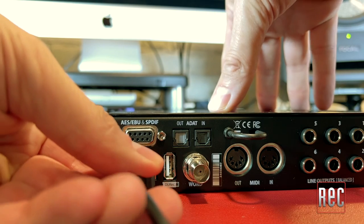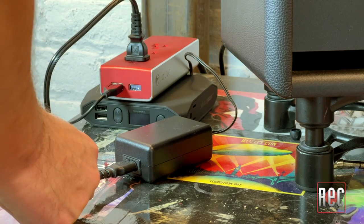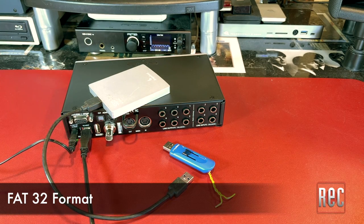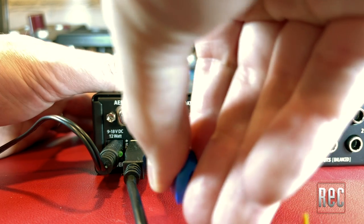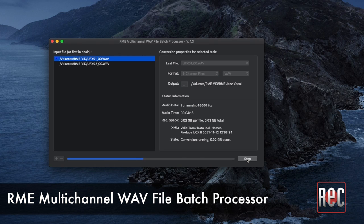Finally, there is a USB port, a locking 18-volt DC socket for use with the included external power adapter, and a USB port labeled DURec. The RME DURec feature allows for direct, standalone multi-track recording of each of the unit's channels to a FAT32-formatted thumb drive or external hard drive. DURec turns the UCX2 into an ultra-portable, full-scale, multi-track recording device that fits easily in a backpack, meaning you can leave your computer at home. It records files to an interleaved broadcast WAV file, which means you will need to use RME's own multi-channel batch processor to convert the files for use in your DAW. You can learn more at RME's website, and all in all, the process is really painless.